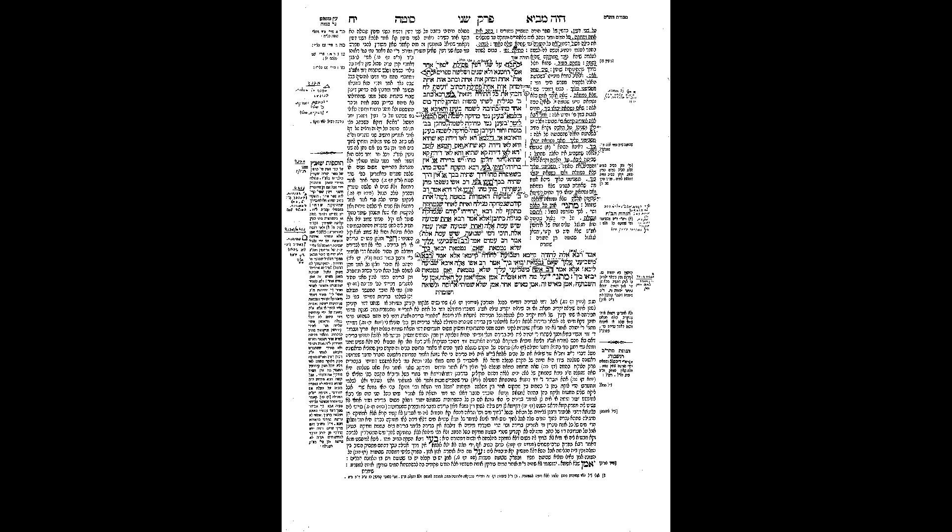Boi Ravashi: let's say some of the Sotah water was prepared and it spilled out, but some remained. Is the drinking of what remains considered sufficient or not? This remains unresolved.